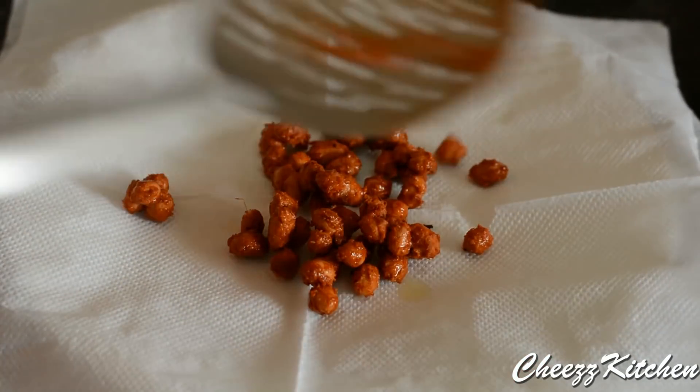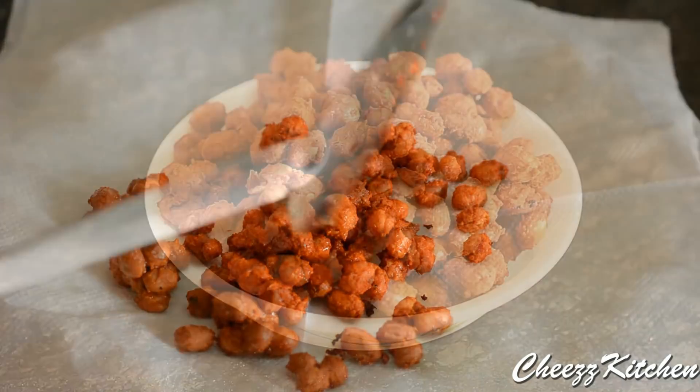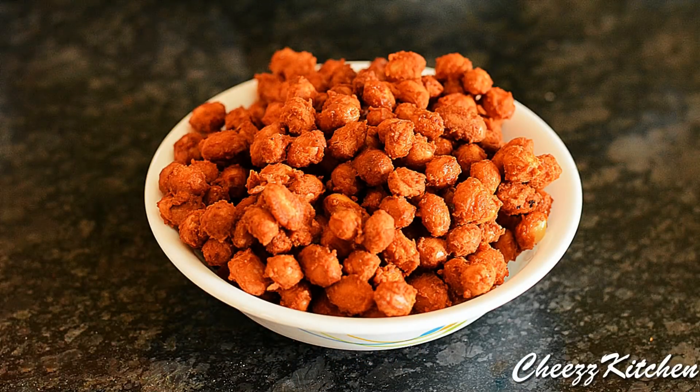I am putting all the fried ground nuts or peanuts on a tissue paper to take off the excess oil. The spicy masala peanuts or ground nuts is ready — it's a very simple and delicious snack to have. Hope you guys try it, and I will see you in my next video. Take care everyone, bye bye.